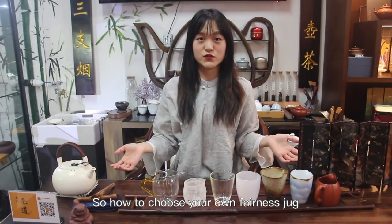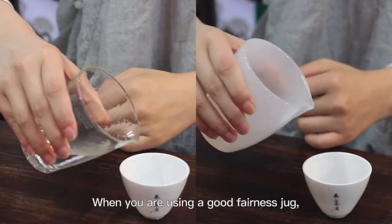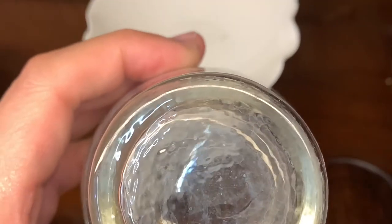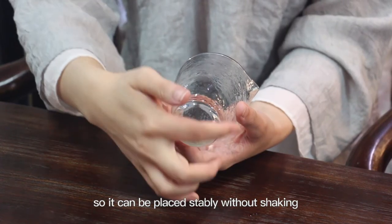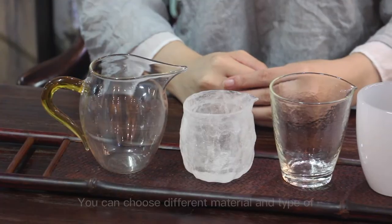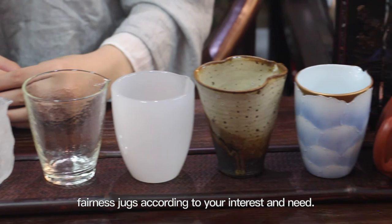So, how to choose your own fairness jug? The first step is observing. When you are using a good fairness jug, the water flows smoothly and the bottom of the jug is flat, so it can be placed stably without shaking or hurting your tea tray or table. You can choose different materials and types of fairness jugs according to your interest and need.